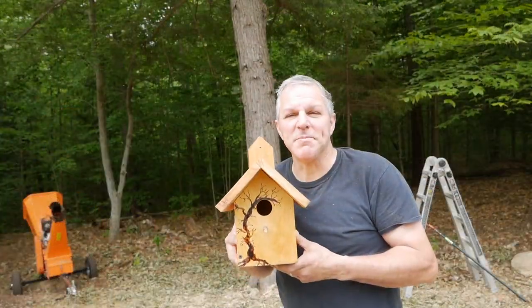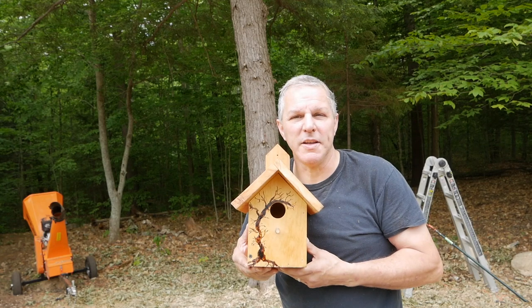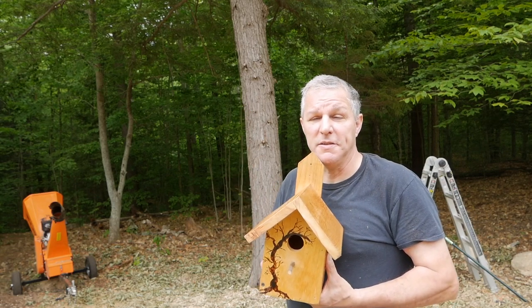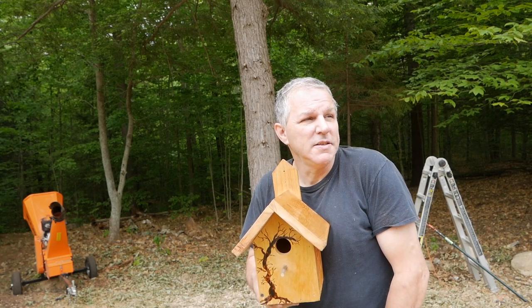So I made this birdhouse for my wife, I don't know, a couple years ago. We've been waiting for a moment to actually find a place to hang this up on the property somewhere. I'm just going to hang it on this tree right behind me here, and that'll give us a good view from when the future house is built over there — something to look at.